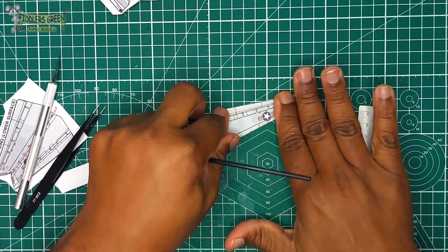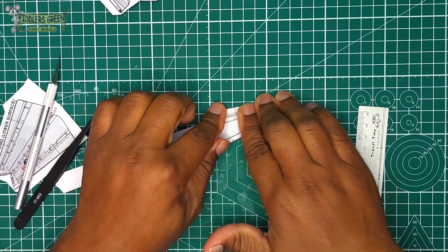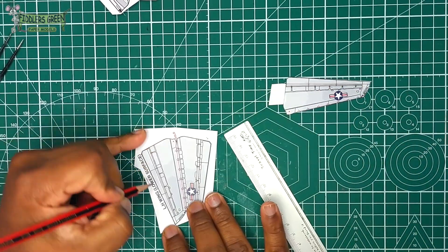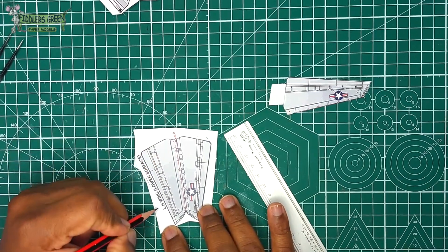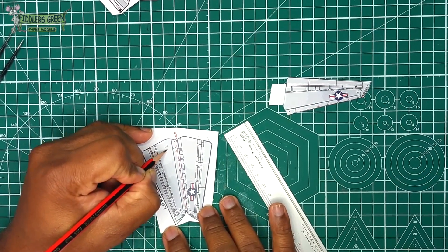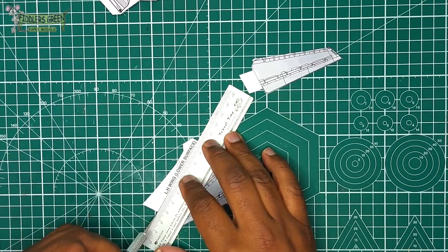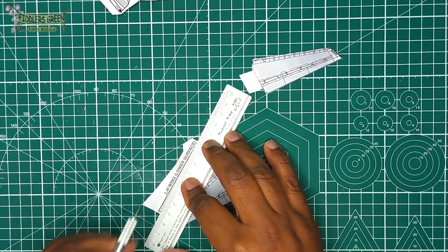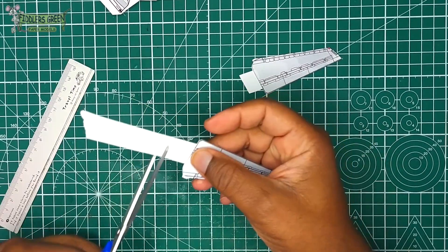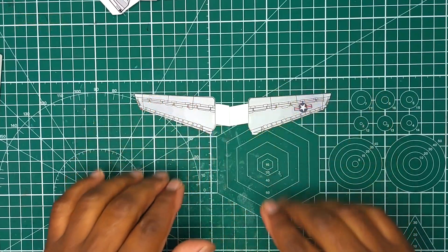We clip the scrap paper off for now — when the time comes we'll shorten it more. We repeat the same process with the lower left-hand side, lightly writing 'bottom' on it so we can identify which side of the fuselage the wing will go on. Pretty much that's it for the wing — easy!